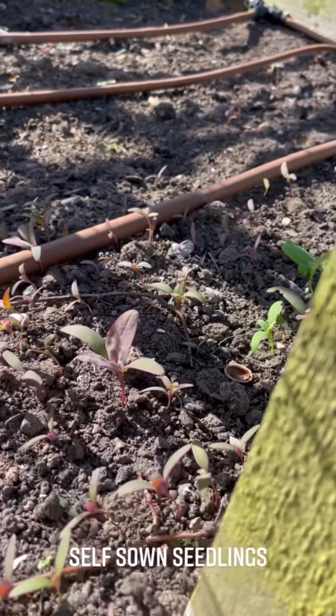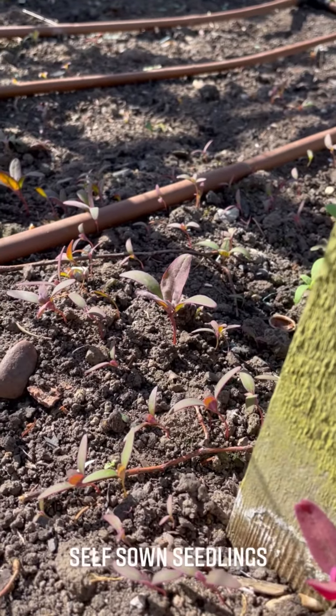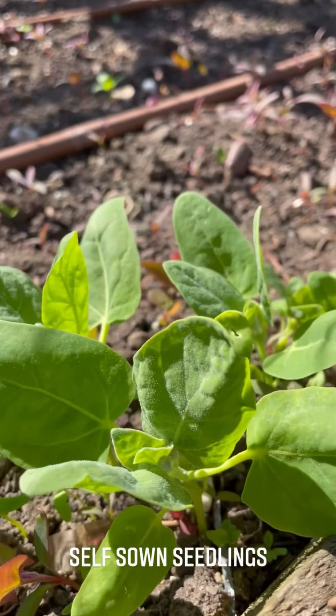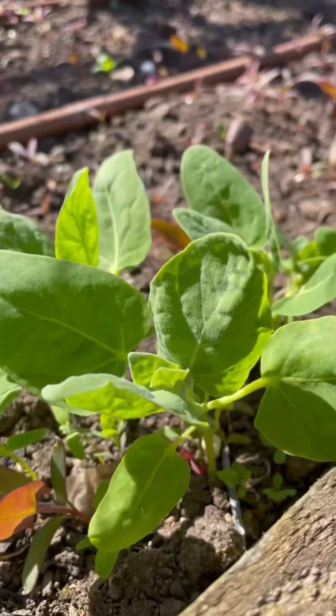Look, I've got all three colours coming up here - that's very exciting. I shall fish some of these out; I'll leave some and fish some out and put them where I want them to go.